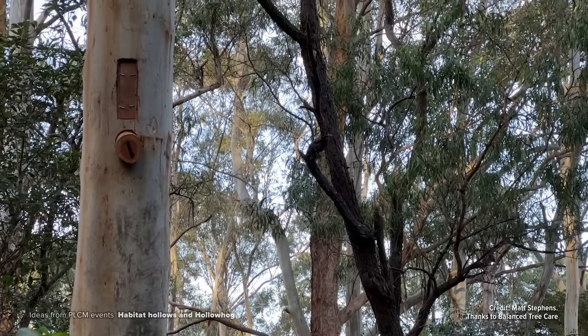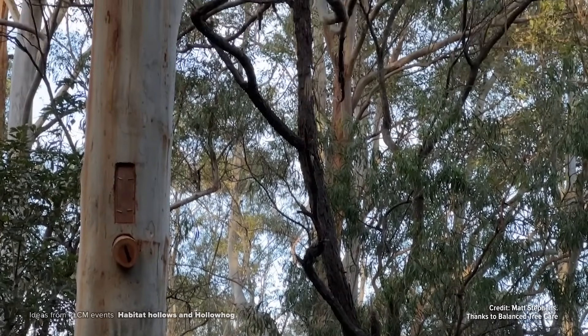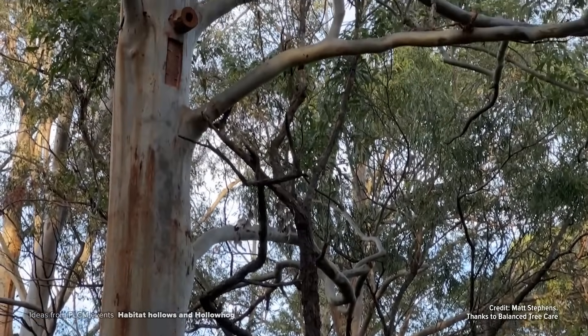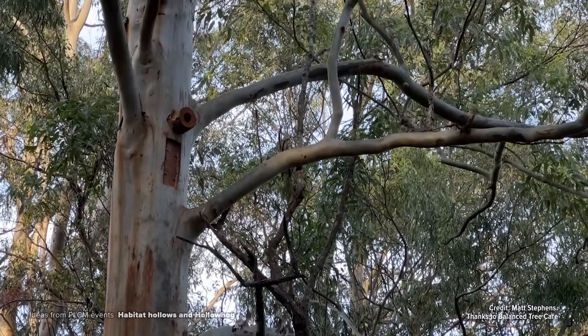If we planted a tree today, it might not be until 120 years until we get a hollow that's that large. And if that's the case, it's going to be 120 years before we can get fauna back in. So if we can fast track that process and bring fauna back in, they can provide all of those ecosystem services at a much younger stage in that regeneration process.